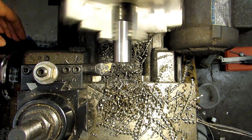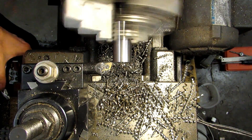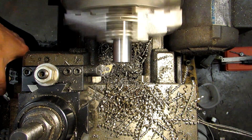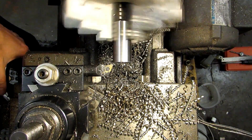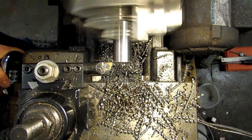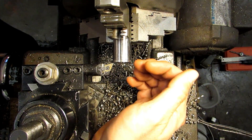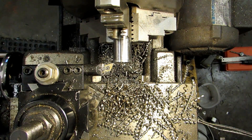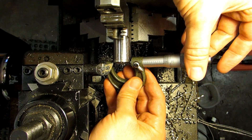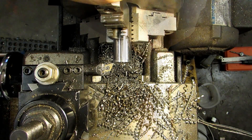I know where my Z-axis is, so I just need to touch off on the diameter and take a measurement after the first pass. I'll set that as X zero and move in a little bit. I'm not going to go 120 thousandths deep because 120 is actually what I'm aiming for, so I went in 115. That was a 30-thousandths-deep pass and I should be somewhere around 970 thousandths.